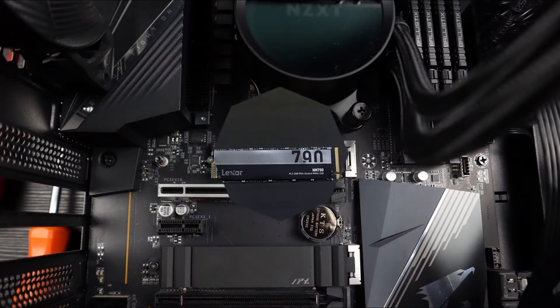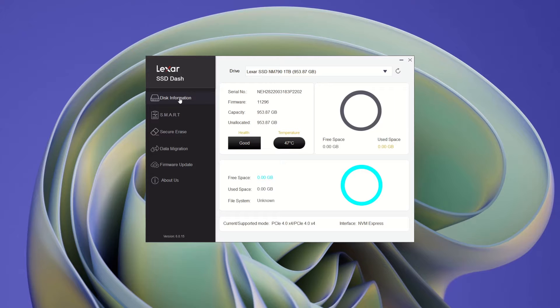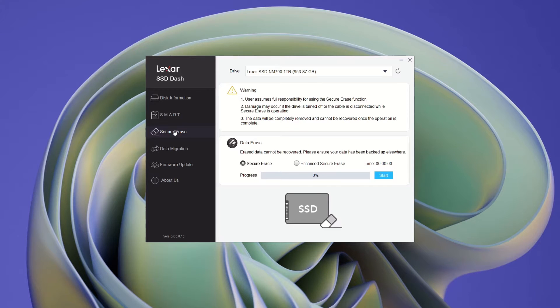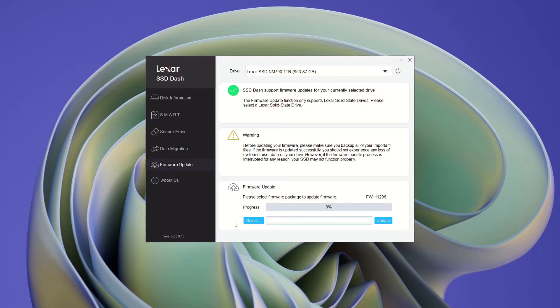After installing the drive on the PCIe 4.0 M.2 slot and booting up in Windows, I open the Lexar SSD Dash application. The disk information shows only the Lexar drives and provides information about the serial number, the firmware version and capacity, the health status and the speed of the interface. Secure erase capability allows the wipe of any Lexar drive, while the data migration feature allows the migration of the system disk to the Lexar SSD. This version of the application also has a firmware update function for manual updating, in case we have a newer firmware downloaded from their website.